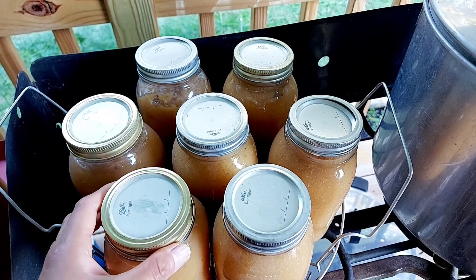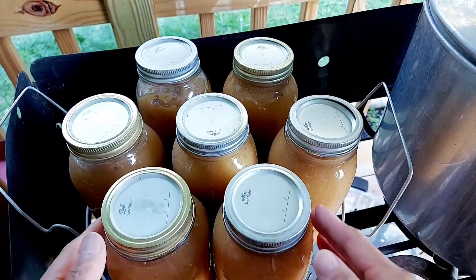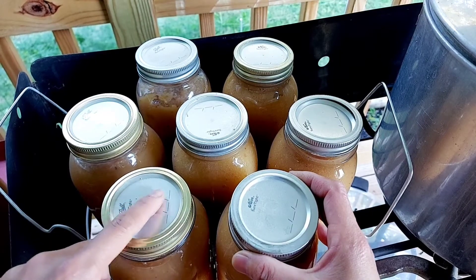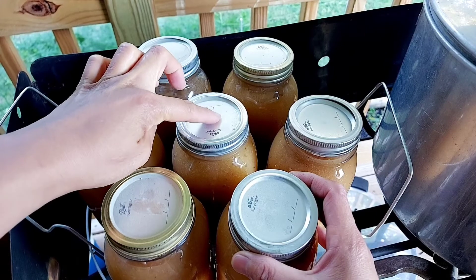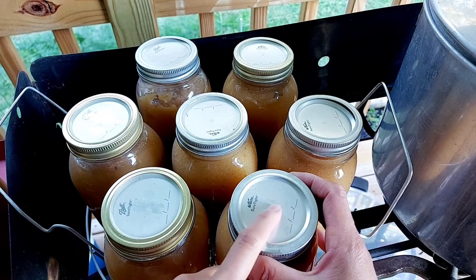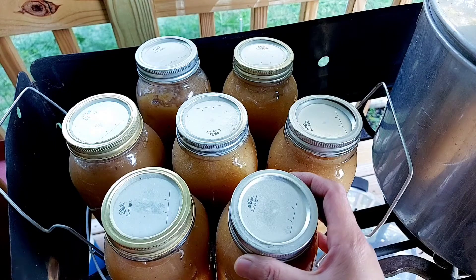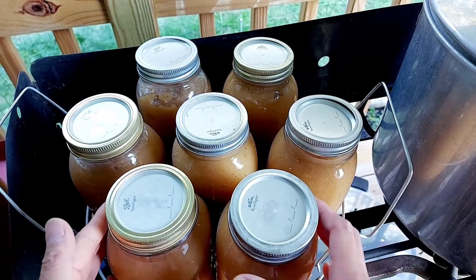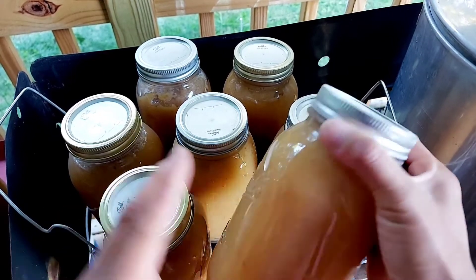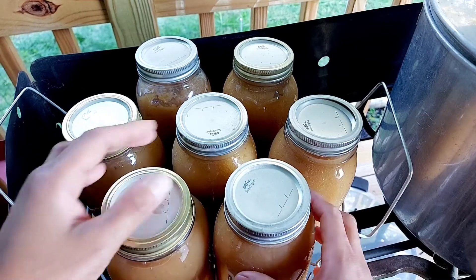The canning process is done and the jars have cooled off. Make sure you wait for the jars to cool naturally for at least 12 hours, then check the canning lids by gently touching the middle part of each lid. If it gives or feels raised up in the middle, that means the jar did not seal correctly. If you find unsealed jars, you can either reprocess the content by transferring the applesauce into a different jar with a new lid and reprocessing, or eat the content immediately, or keep it in the refrigerator where it will last a few weeks.